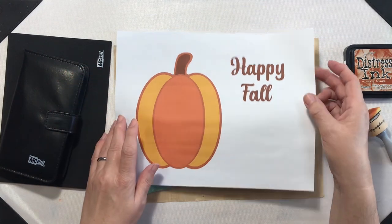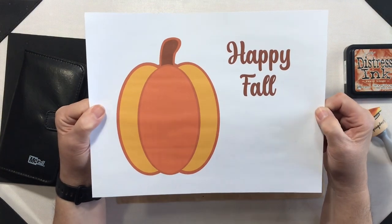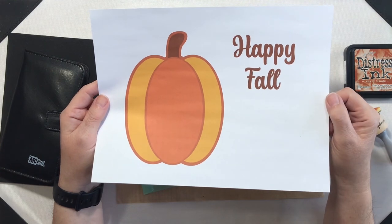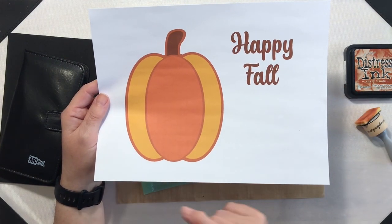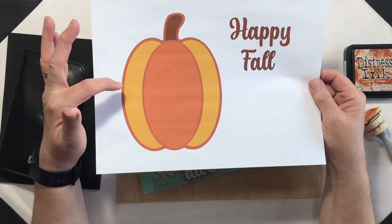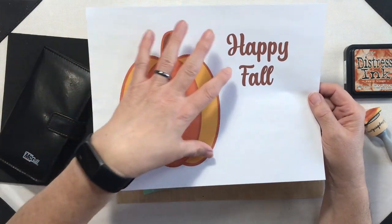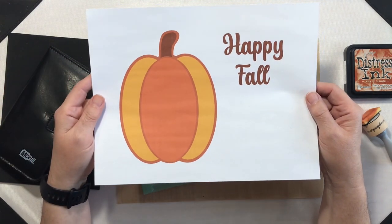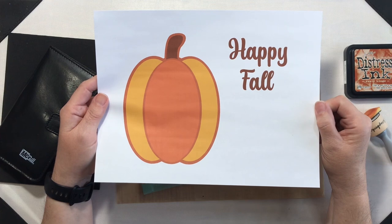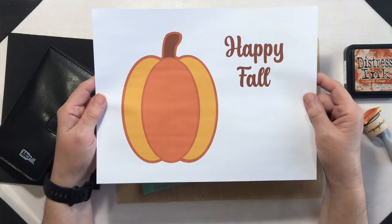While our canvas is drying, let's talk about decorating the inside. For my fall theme canvas, I decided to design a pumpkin SVG and a sentiment. I'll put a link in the description below where you can pick up this free SVG. Once you get it into your software — Cricut Design Space or Silhouette Studio — you can adjust it any way you like. I'm working with an 8 by 10 canvas so my pumpkins are a little on the smaller side, but you can resize it however you like for larger canvases.